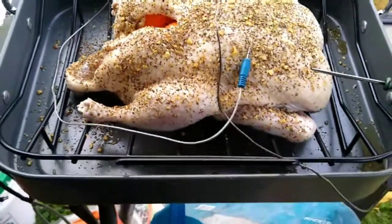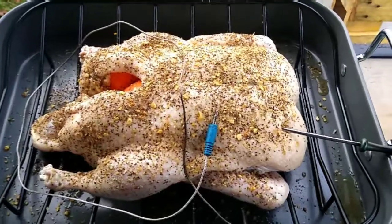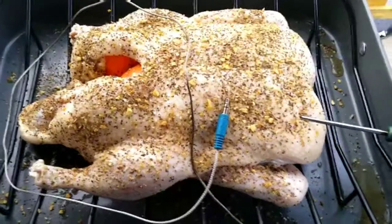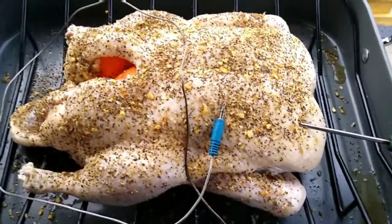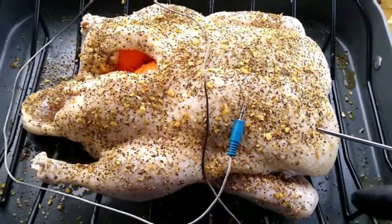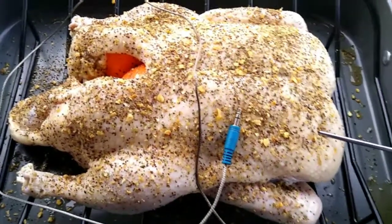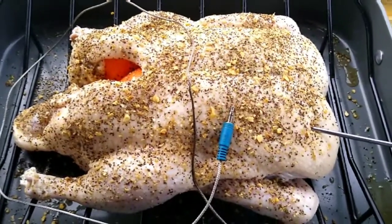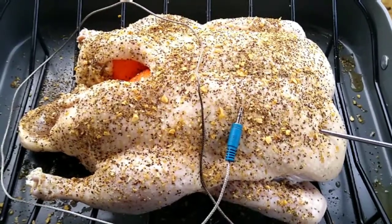I decided to put the duck in a baking pan with a rack I bought from Aldi on sale for $12.95. I've heard that duck fat is very flammable and I don't want my pellet grill catching fire from fat dripping onto the heating element. The rack will keep it off the bottom and hopefully get good air circulation. It should still get a good amount of smoke. Let's get it on the grill and get it started — I want to get it done before it gets dark.